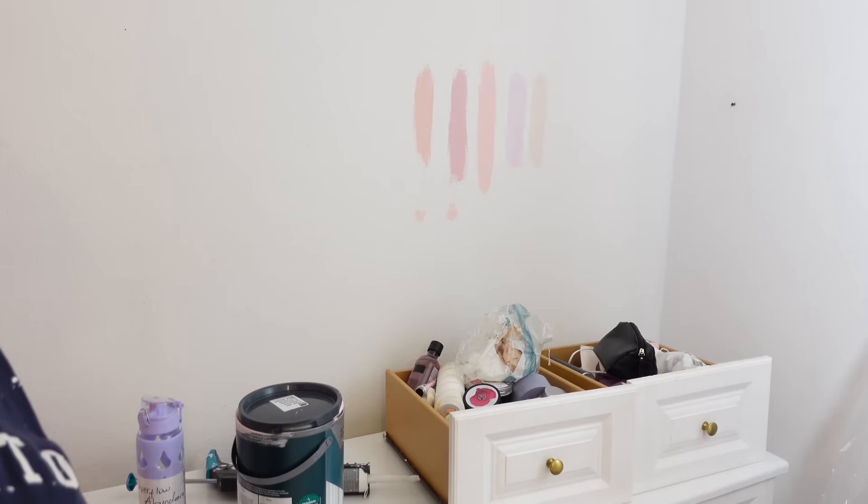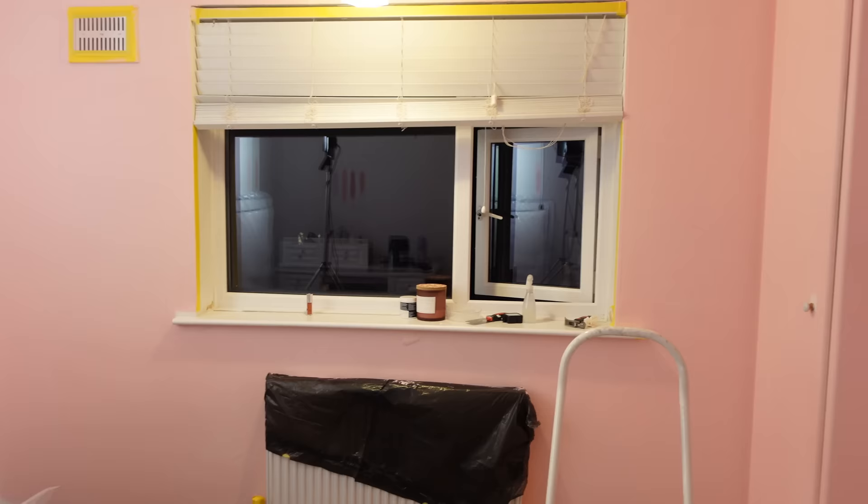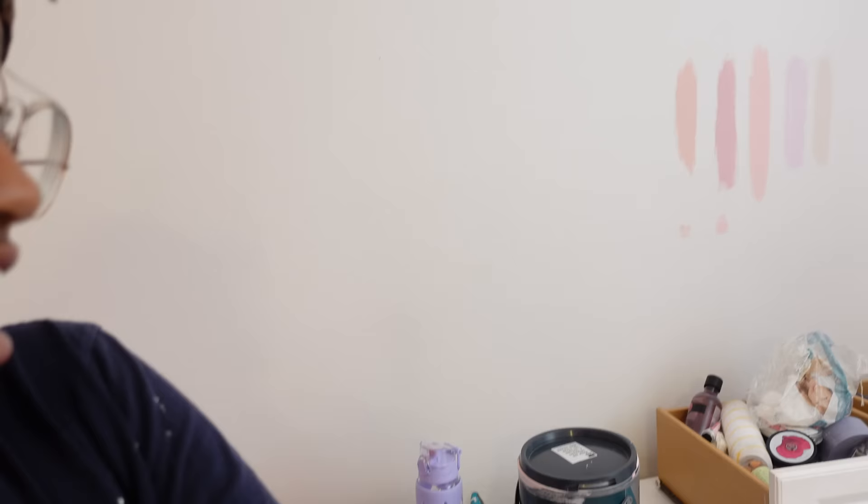I'll give you guys the progress so far. So I've done a second coat on this wall, that one, all of that — because I want to push the dresser back to that side so I can do this wall. Two coats on this wall, and then this one — the front part and the window part — I've just done one coat for that side. It's currently eleven thirteen and I'm just gonna move it right now.